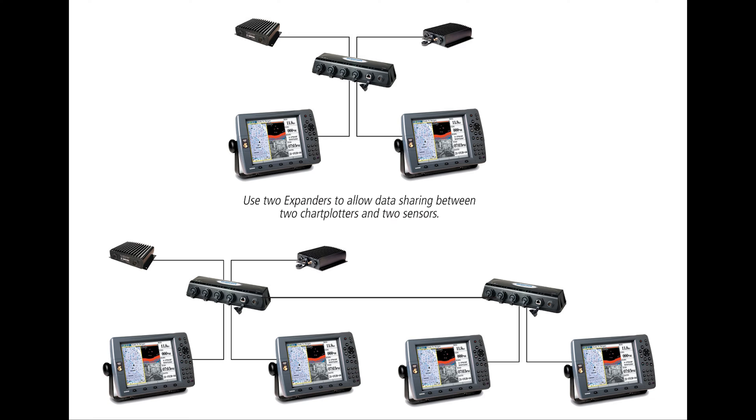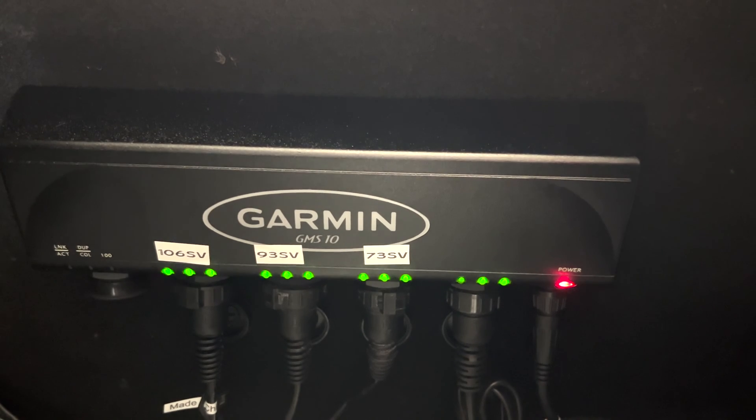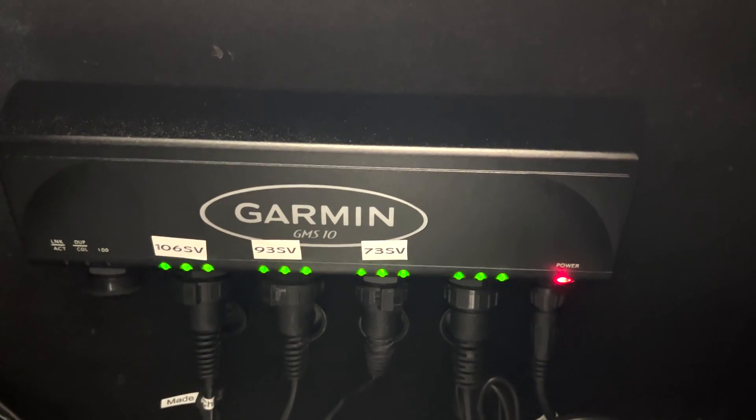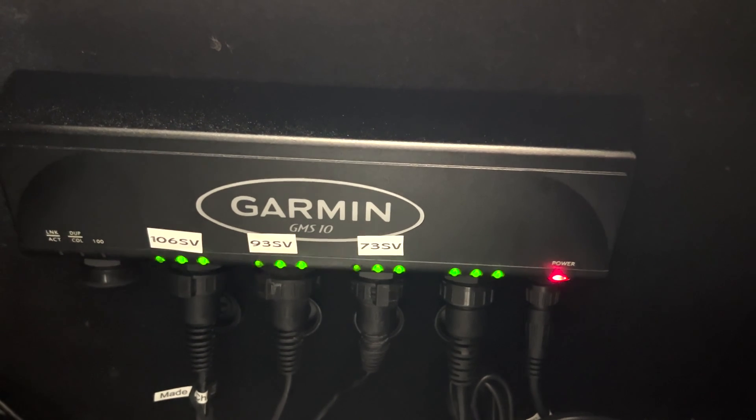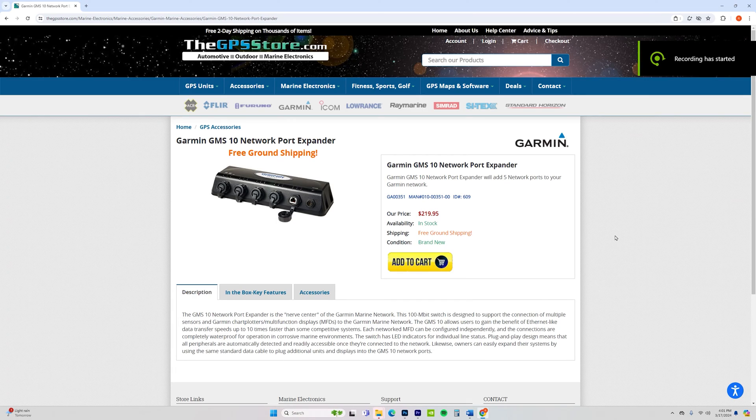In conclusion, whether the GMS-10 Network Port Expander is right for you is ultimately your decision. I've had it on my boat for a few weeks now and haven't had any problems whatsoever. It's great if you have multiple units and LiveScope that you want to network all together. The LED indicators and warranty are a definite plus. But it could also cost more than you want to spend on what is essentially a simple network port expander, and I would like to see it come with a longer network cable.